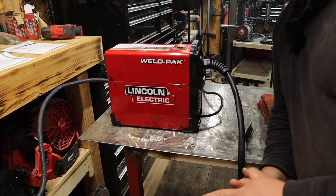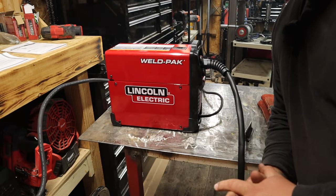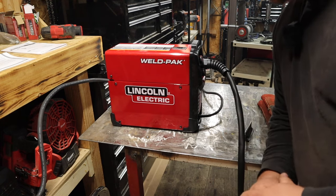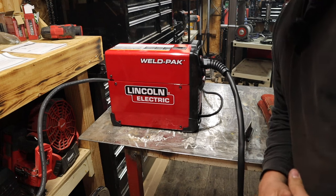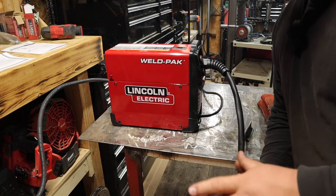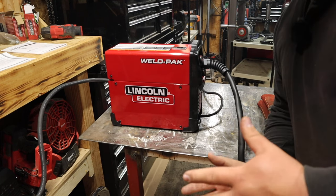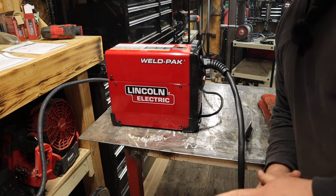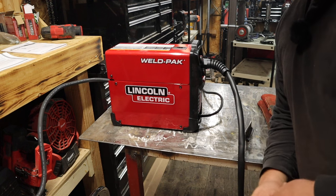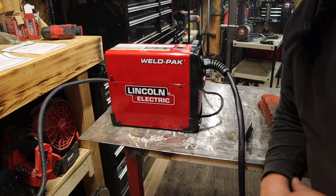If you feel like this video helped you out and you do want to pick up this machine, go down to the description below. There will be an affiliate link there on Amazon where you can purchase it and have it shipped to your door at no extra cost to you. It just helps out the channel a little bit — a nice easy way to support the channel without spending any extra money other than buying something you're already going to buy.